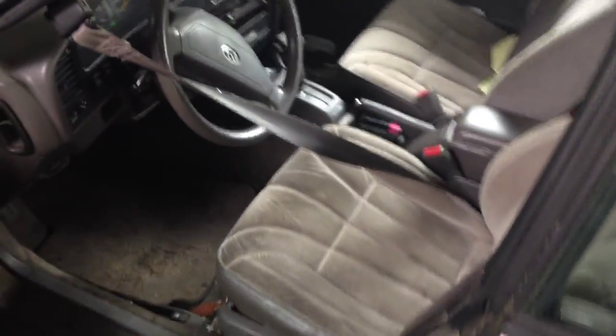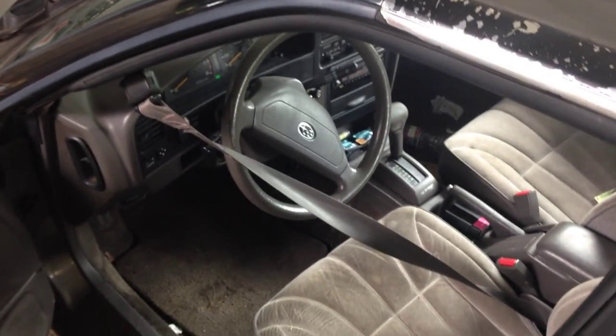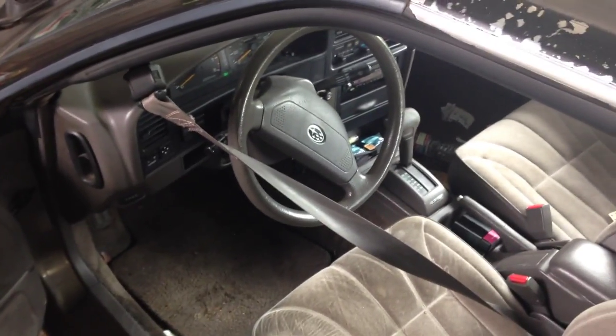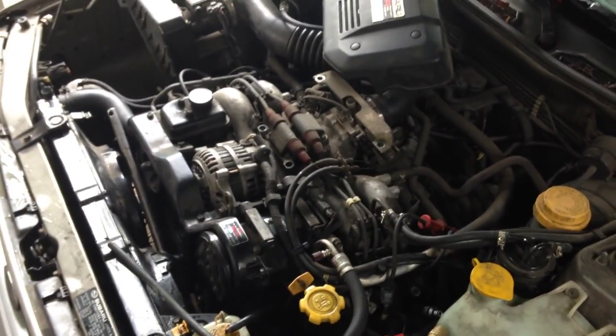Hey there, Lauren from LS Auto Tech here. We have a 91 Subaru Legacy with the EJ22 engine. The problem I've been having with it is it's overheating after 10 minutes of driving, much like a lot of other Subarus that I've heard of having this problem.